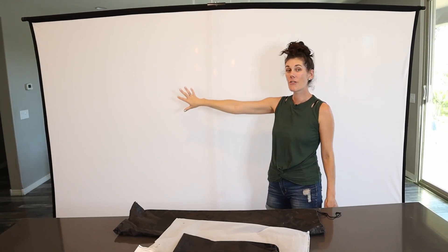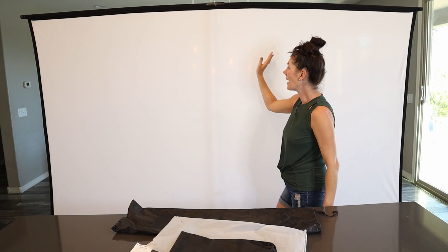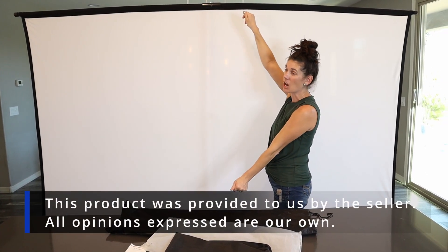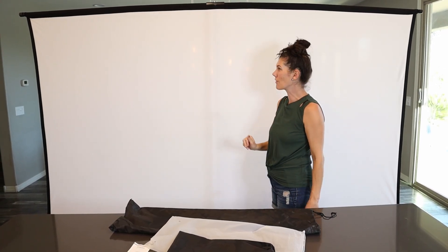This screen is for 4K HD, and we literally just pulled this out of the bag. Look — there are no wrinkles, because the design pulls it nice and taut, so you don't have to worry about there being weird wrinkles in your movie.